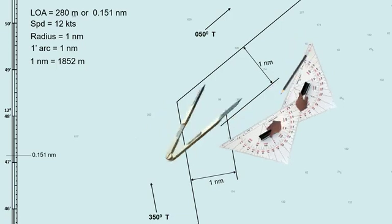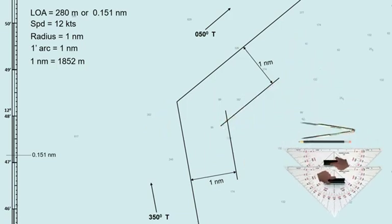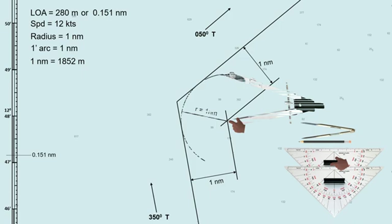Once the parallel lines are drawn, the intersection of these lines serves as your reference point, just like a lighthouse in the previous method. If we draw an arc or a circle with a 1 nautical mile radius where the intersection of the parallel index lines is at the center, this is what it looks like. But I will not use this arc in this method, assuming that you do not have a compass divider on hand, so let us take it out.